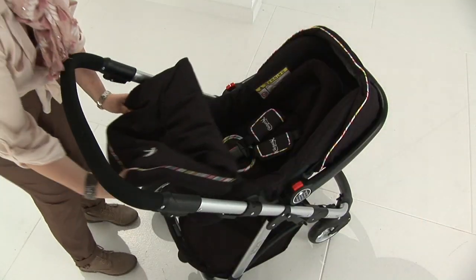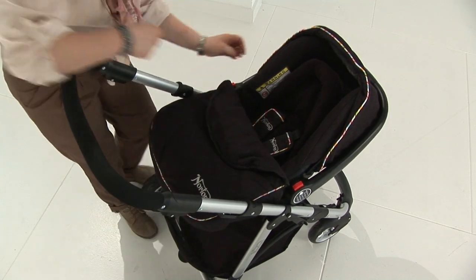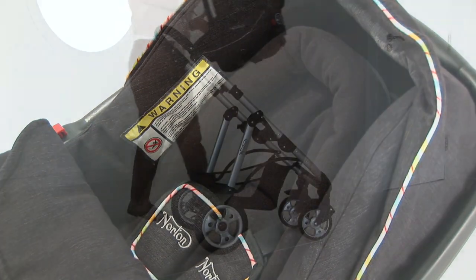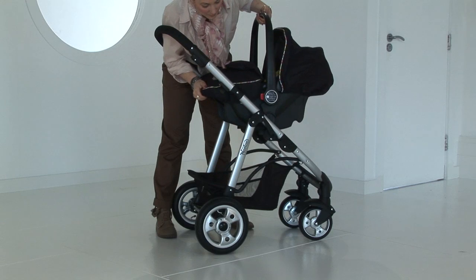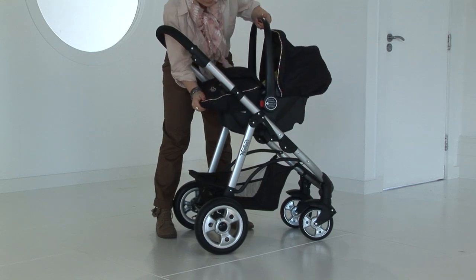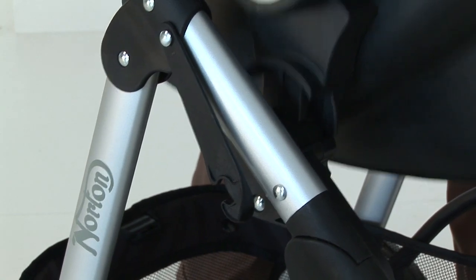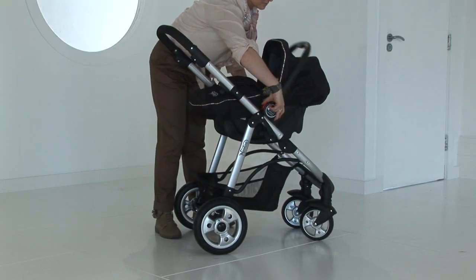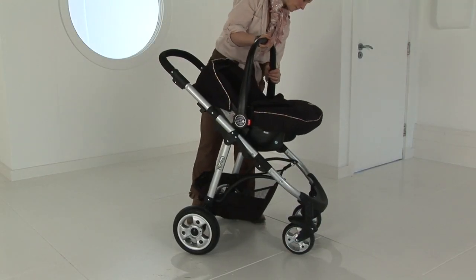The Norton Monza infant carrier, which is 0 to 13 kilograms, complements this system. The adapters and the apron with the head hugger are all inclusive with this item. You simply have to locate the adapters on each side of the car seat shell with the mouldings on the chassis, then push these into place and make sure the fixing is secure. The infant carrier can also be used in a forward and rearward facing mode.